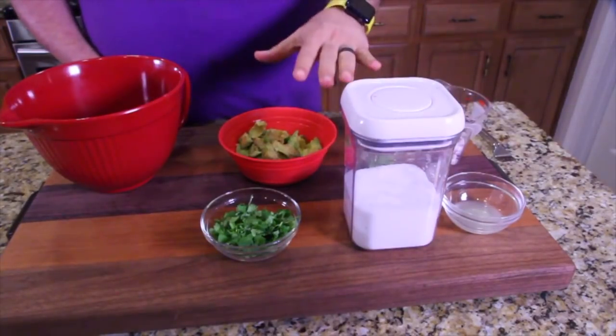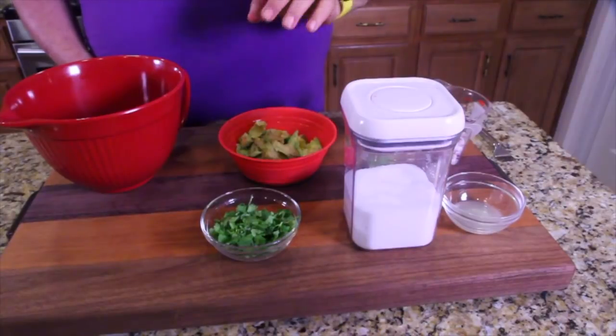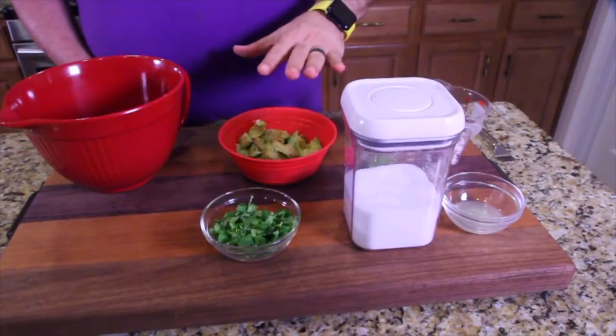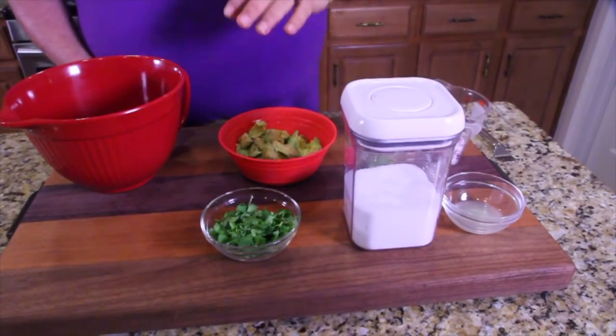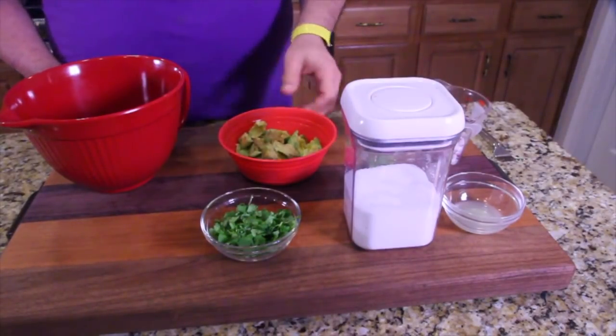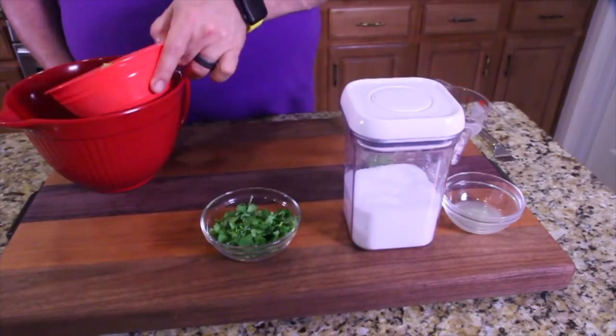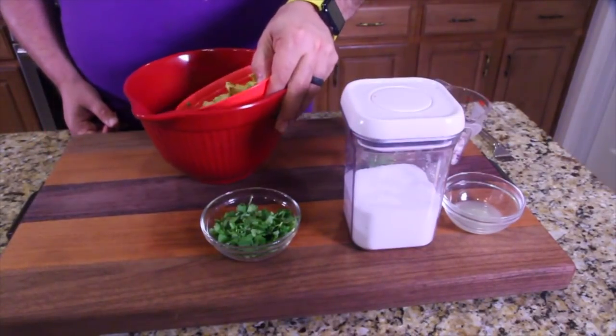I've got everything measured out. Remember: mise en place — the French term meaning everything in place. Never start your mixing or cooking until everything's measured out to where you want it. We're going to start with the avocados, obviously, as our base. Let's put that in the middle.